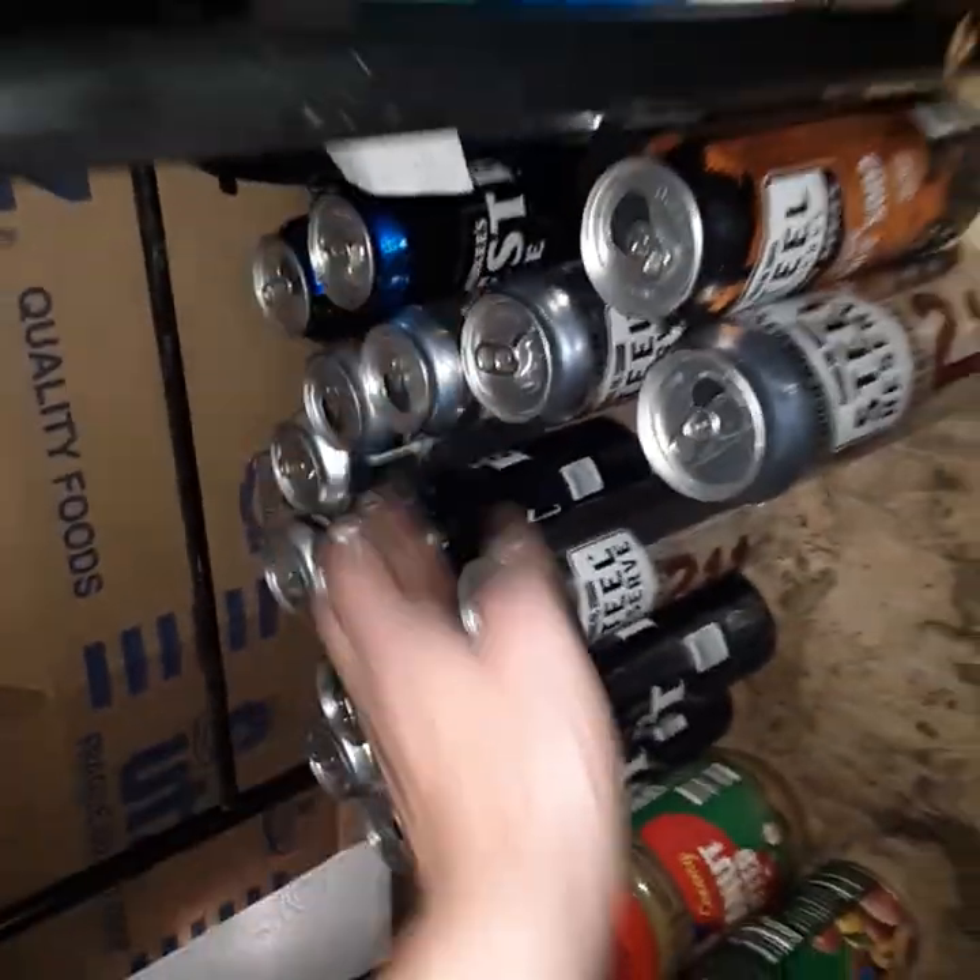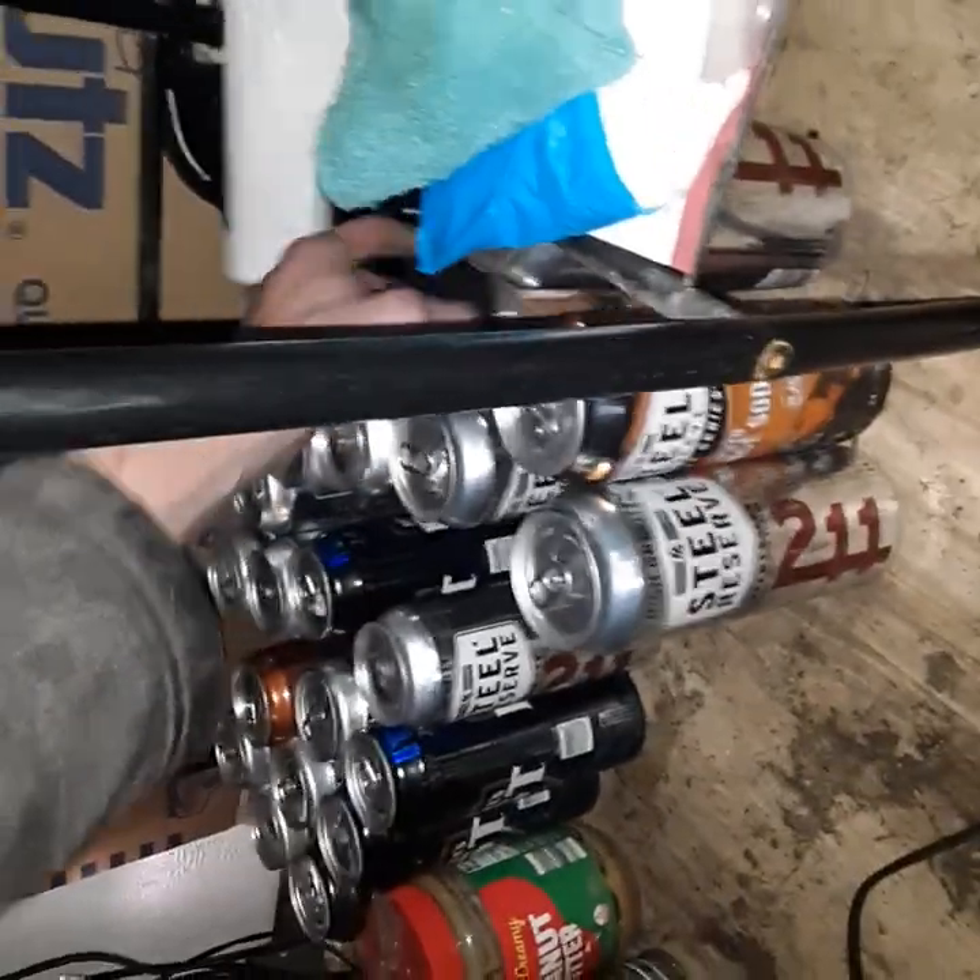Looks can be deceiving, as I try to tell people. It's like the same reason I've been keeping these around — because they're perfect little spindles, basically.